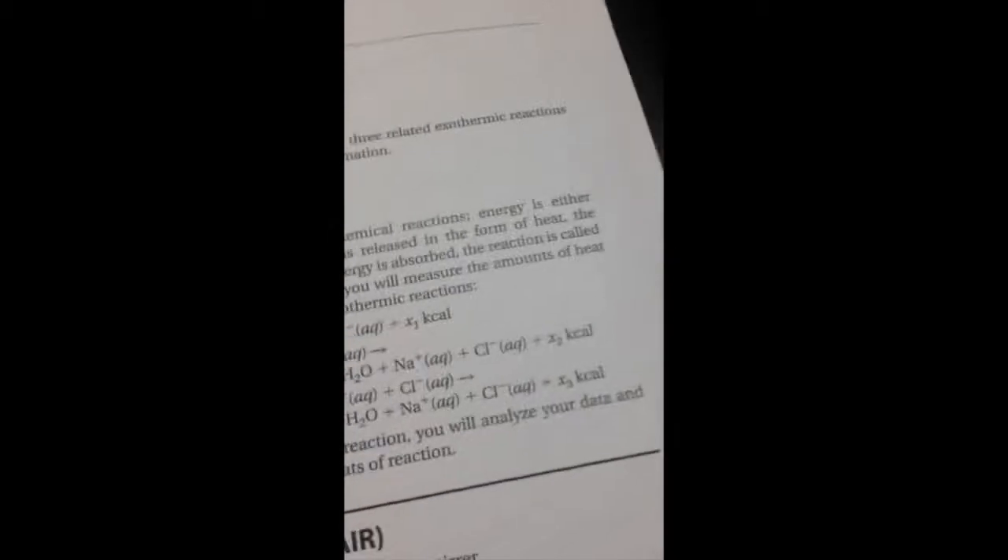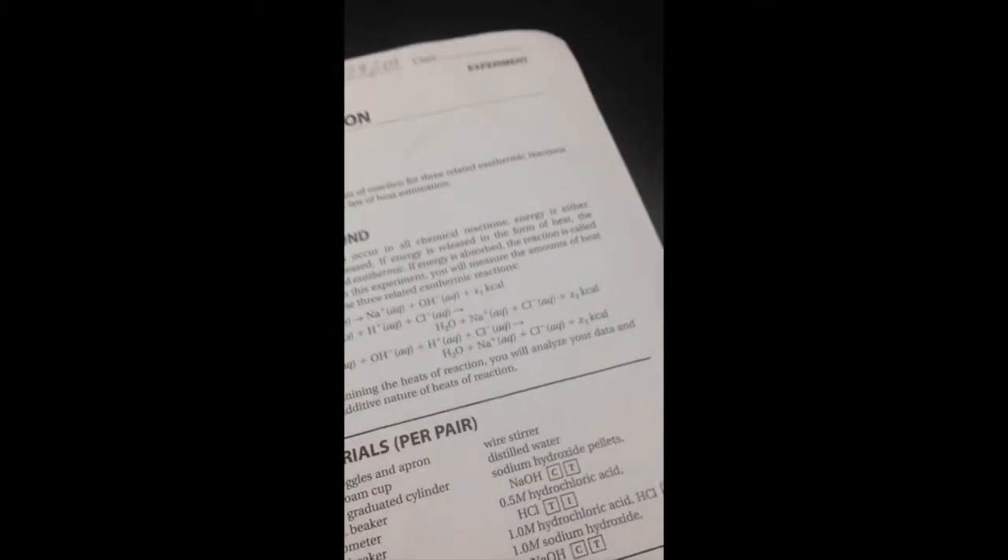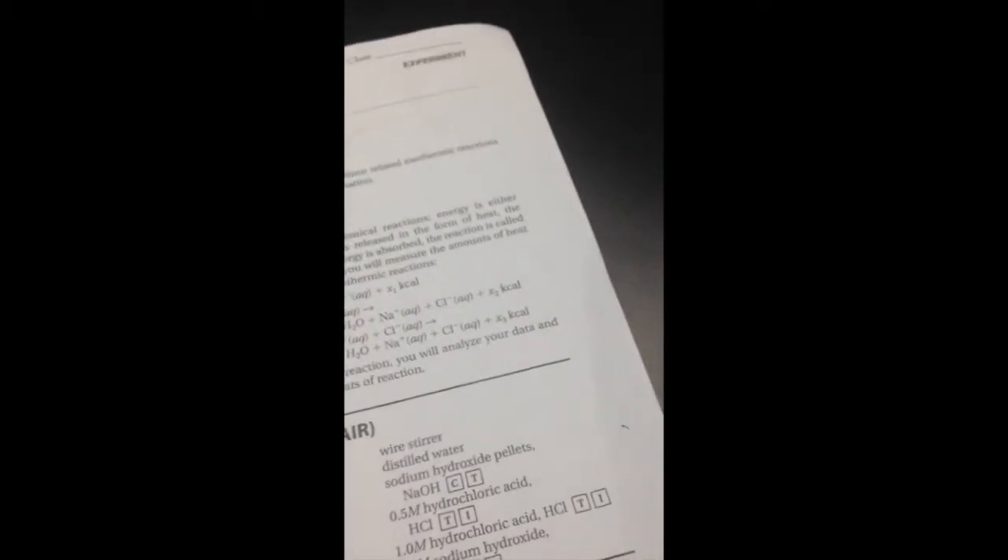Now we're starting the reactions for lab number two. We've got three reactions today. The purpose is to measure the heats of reaction for three related exothermic reactions and to verify Hess's Law of heat summation. We're going to need some pretty dangerous chemicals: 0.5 molar hydrochloric acid, 1 molar hydrochloric acid, and 1 molar sodium hydroxide.